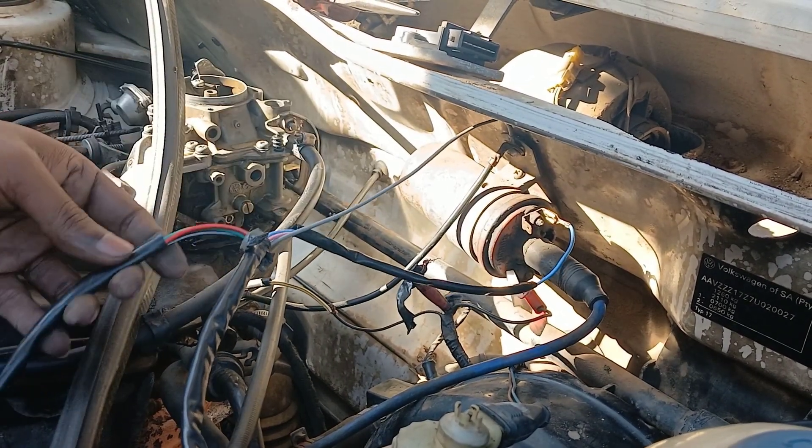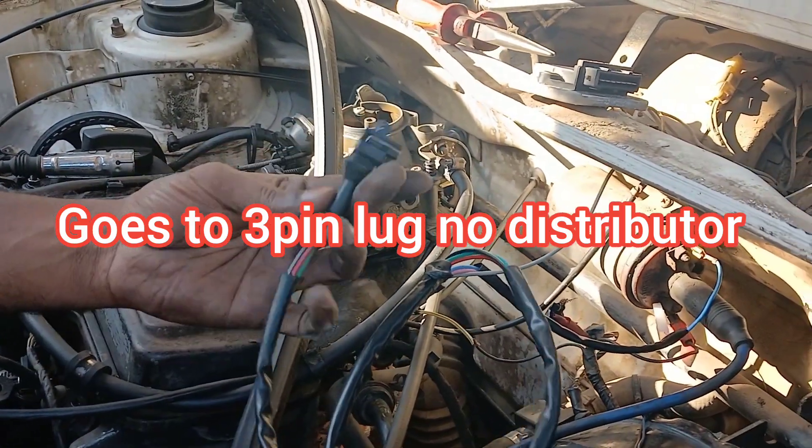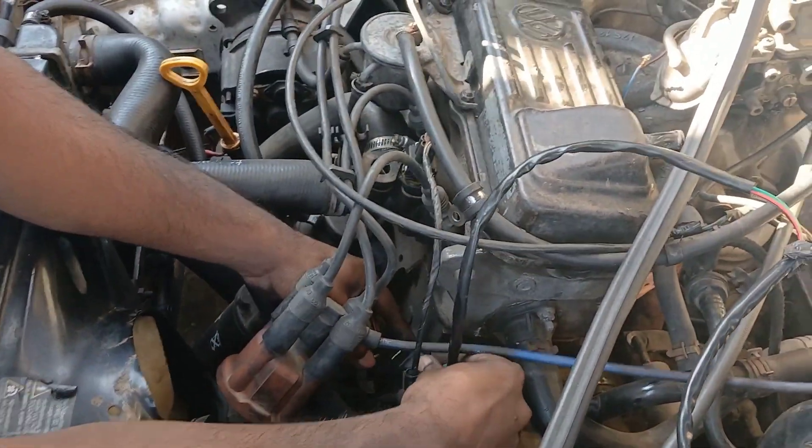That's wired up correctly, and all you are left with from the loom is the lug that goes to your distributor — which is right here. That's how simple it is guys.